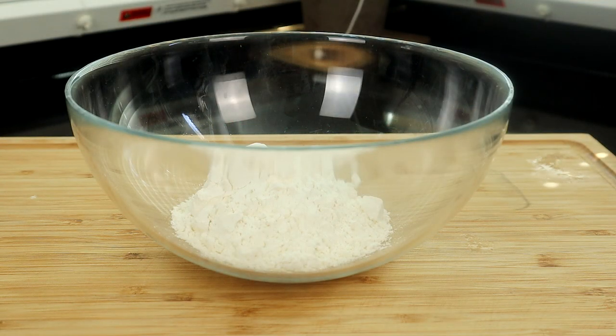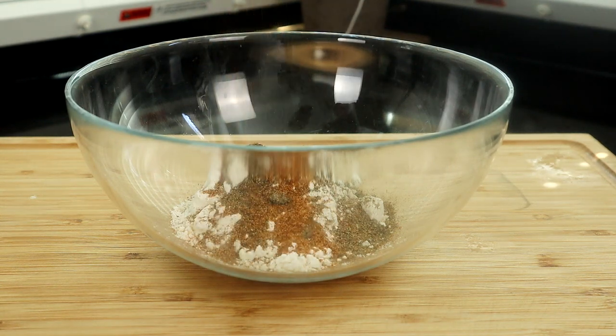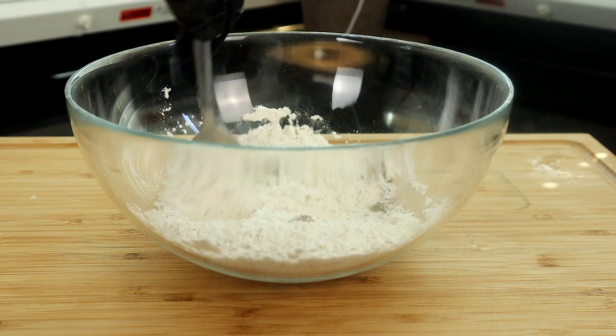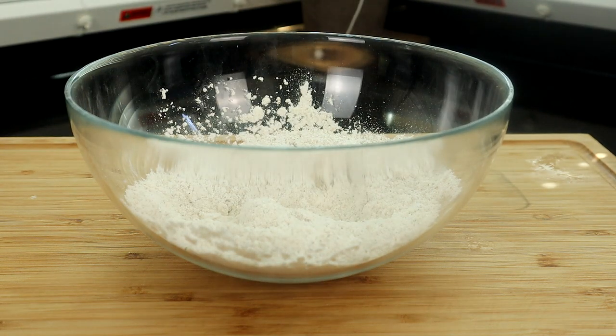Let's go ahead and prepare our flour for our onion rings. We're going to add some seasoned salt, black pepper, and baking powder, and we're just going to give this a good mix. Then we'll sit this aside and come right back.